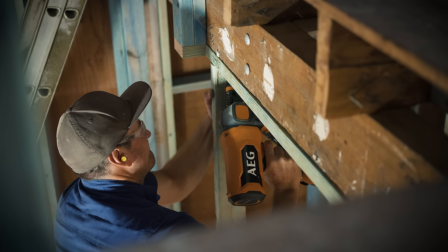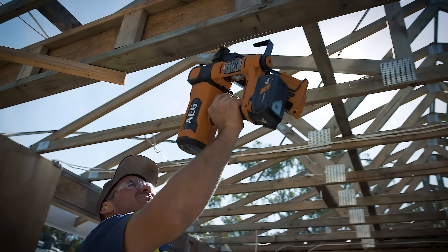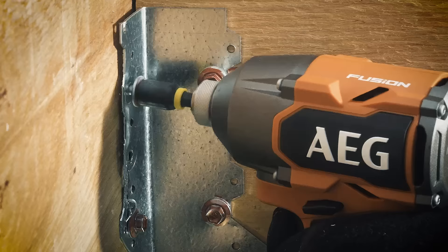For tradies at framing stage, that means more noggins cut, more trusses installed, more joists hung.